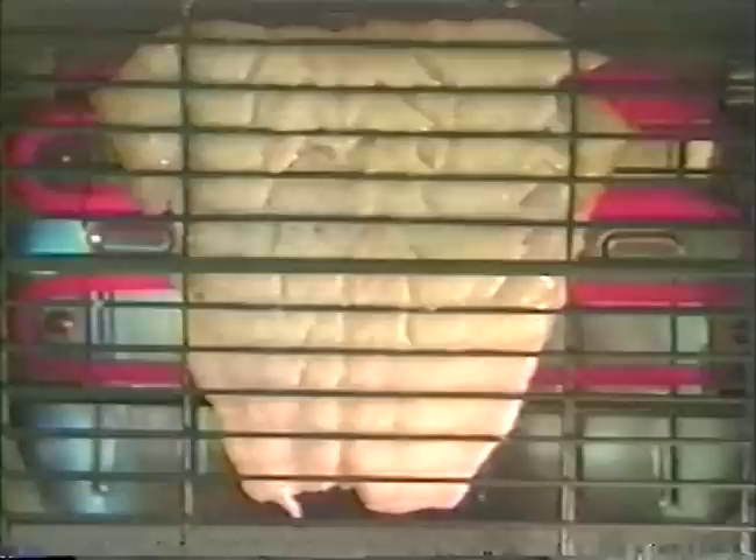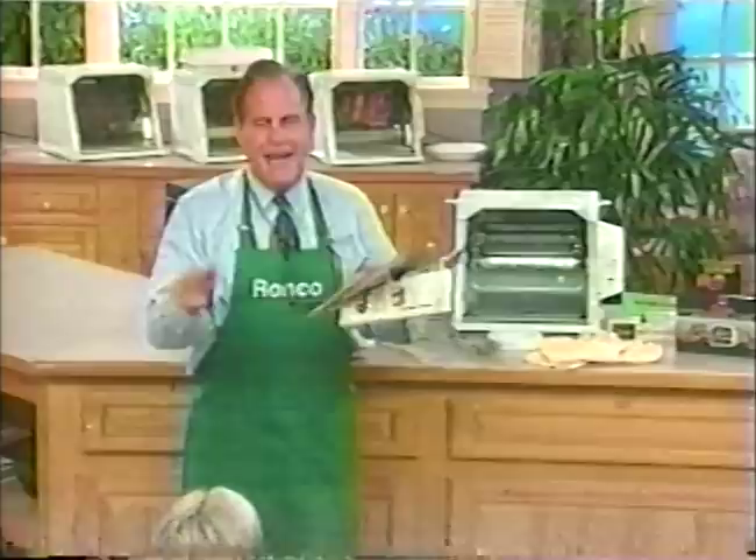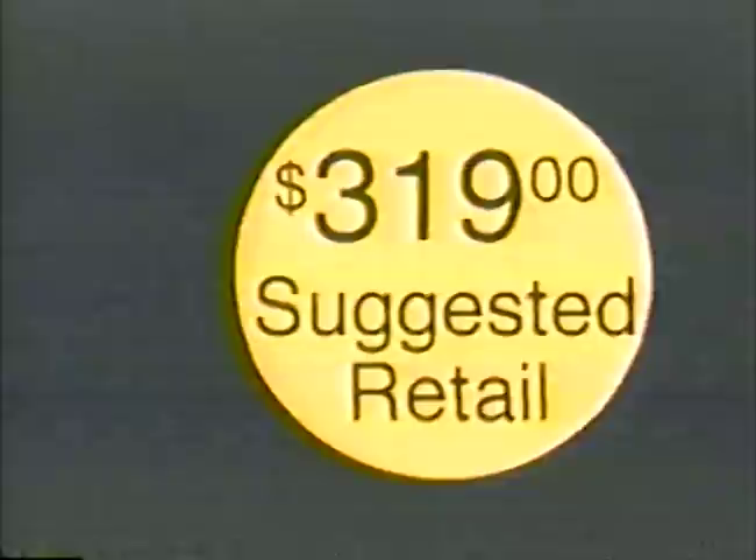Your Showtime unit also produces mouth-watering sea bass, gives you a low-fat, super-moist turkey, and a leg of lamb like you've never had before. I was looking at some mail-order catalogs, and they have rotisserie barbecues ranging anywhere from $150 up to $2,000. You're not going to have to spend $2,000 or $1,000 for my product. When you buy them in retail stores, they're going to come in this very fancy package — they'll sell for $319, and believe me, they're worth $319.